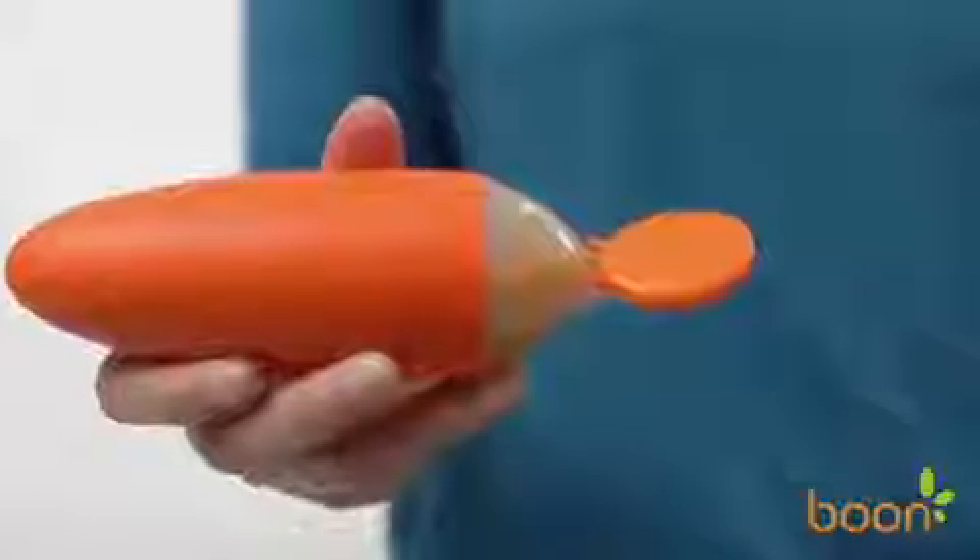Boone's Squirt isn't just a spoon, it's a revelation! With its simple, easy-to-clean, two-piece design,